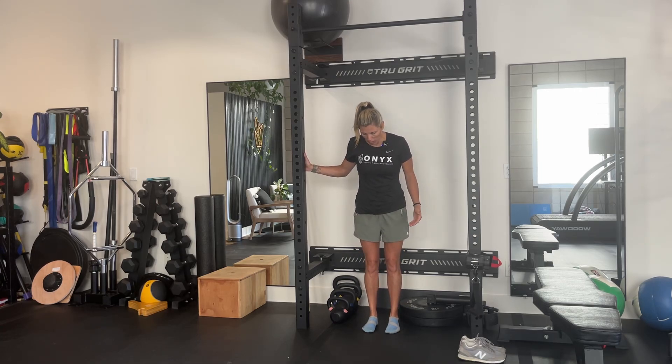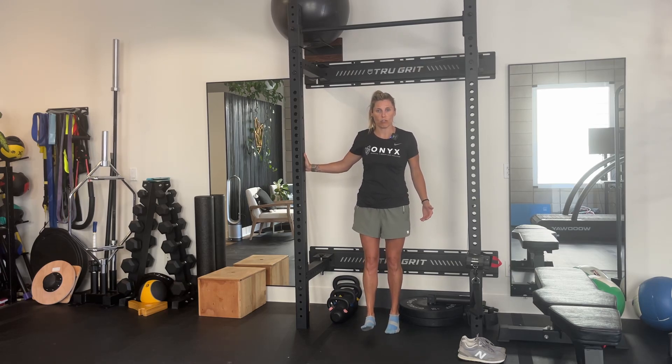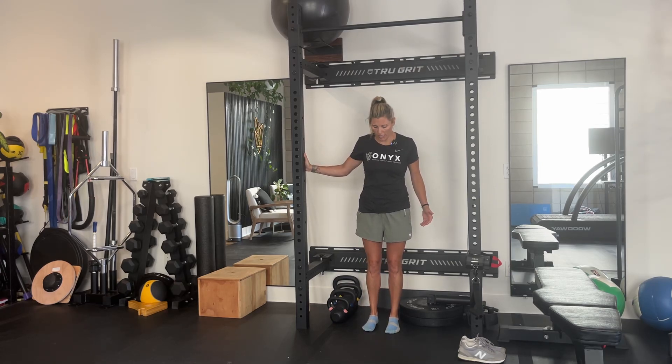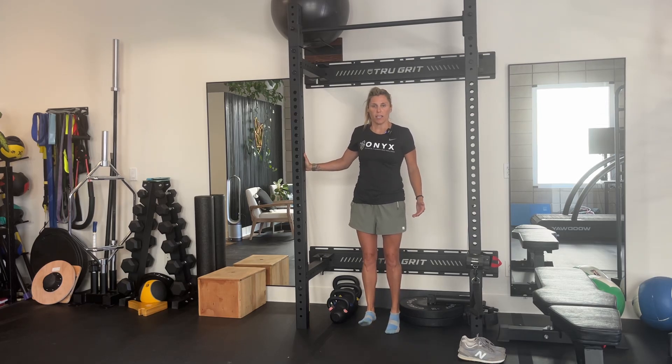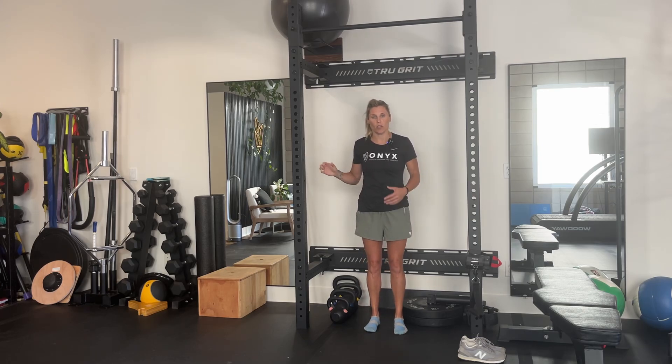You're going to go up with both feet, then lift one leg and slowly lower the other leg down. Do 10 to 15 reps on one leg, then switch to the other leg, and make sure that you can do both equally as well.